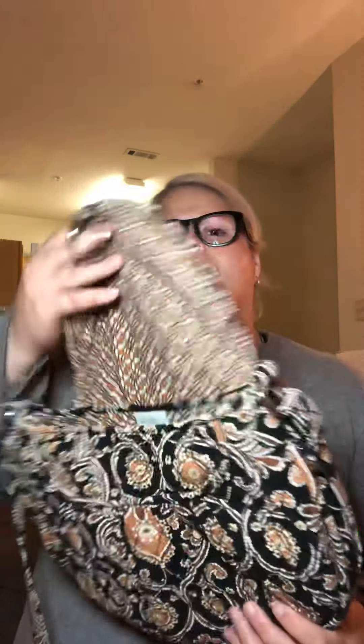I'd probably have to slim down a little because this is not a super big bag. I've heard it compared to the Carson — the Amazing Shopper, a YouTuber who makes great videos on Vera Bradley, compared it to the Carson that's out right now. I can kind of see that with the two pockets up front, but this seems a little smaller than the Carson, which has a back slip pocket and just feels a bit bigger to me.